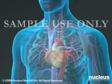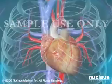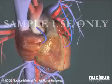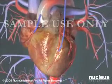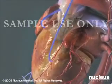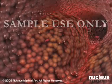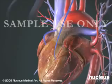A coronary artery bypass graft, or CABG, is performed to improve circulation to the heart muscle in people with severe coronary artery disease. In this procedure, a healthy artery or vein from another part of the body is connected, or grafted, to the blocked coronary artery. The grafted artery or vein bypasses the blocked portion of the coronary artery, carrying oxygen-rich blood to the heart muscle. One or more coronary arteries may be bypassed during a single operation.